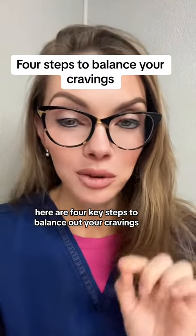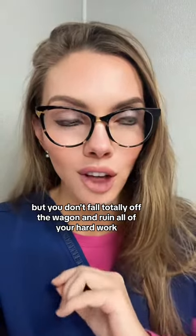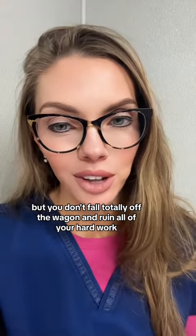Here are four key steps to balance out your cravings so you're not depriving yourself, but you don't fall totally off the wagon and ruin all of your hard work.